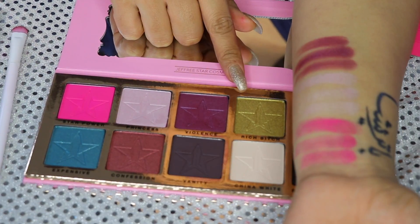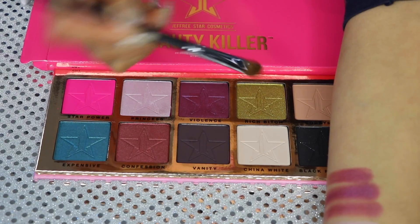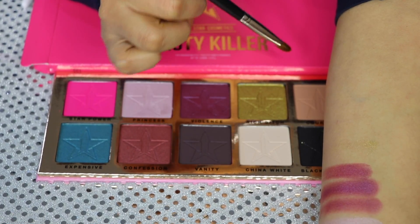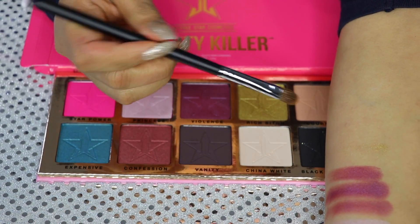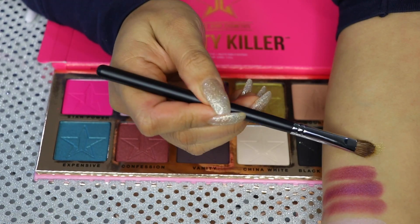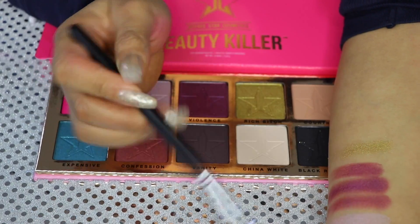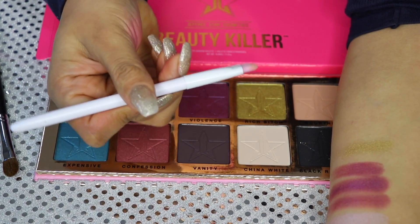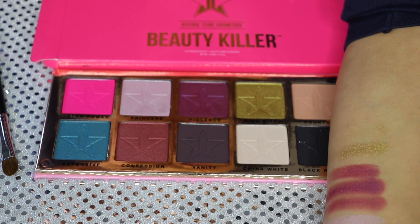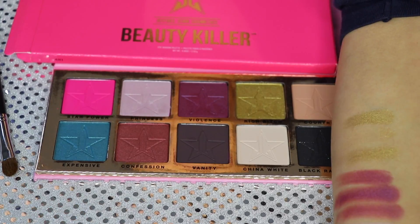Let's move on to this one — I cross my fingers and hope it is pigmented. This one is called Rich. Oh my God, nothing there. Maybe if I use patting motions it kind of helps it be more pigmented, but a swatch is a swatch. So let's go with the synthetic brush — maybe it's supposed to be invisible. That's three swatches now. I can't believe that. The finger swatch is so much better.